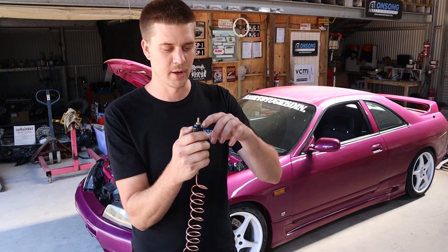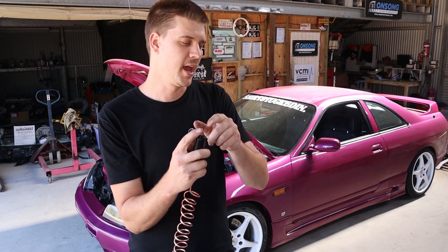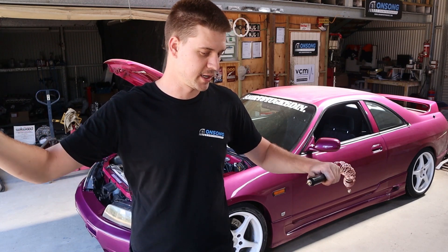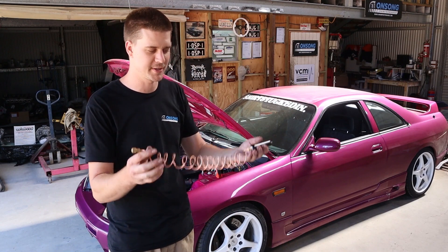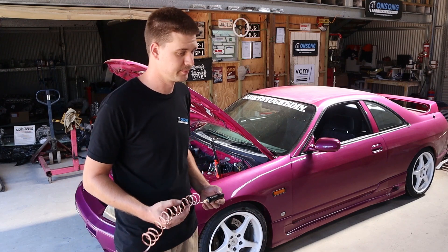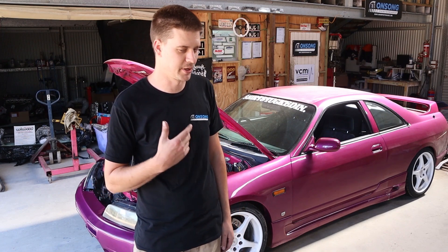...then I'll put a 1/8 to a -4 fitting on this and use an actual bit of braided line — a length of braid, 200-series braid or something in -4 — to another nipple, and hopefully we'll be able to brush off enough heat through that setup. I'm confident this is going to work and be all right, and yeah, this will be good to finally be able to start logging some exhaust MAP pressure. All up, just in fittings and materials, that whole setup owes me about $25 — a pretty good little setup.